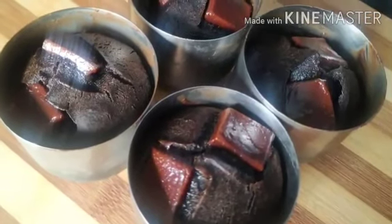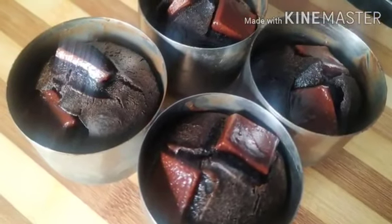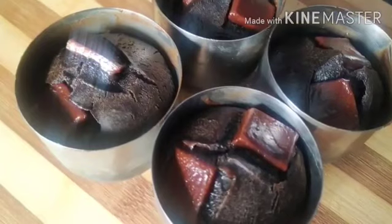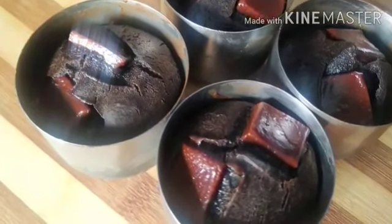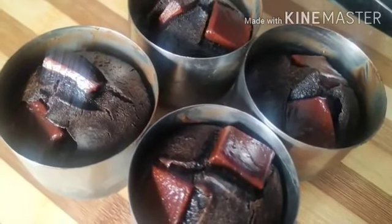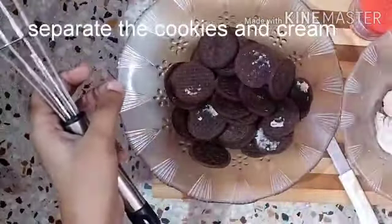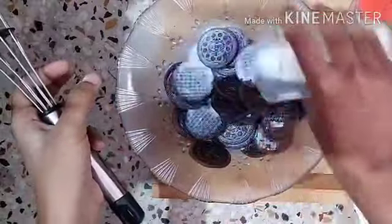Hello everyone, welcome or welcome back to my channel. Today we are going to make easy Oreo biscuit cake, and that too in katoris. Trust me, it tastes so good. Make the crust — separate the cookies and cream.